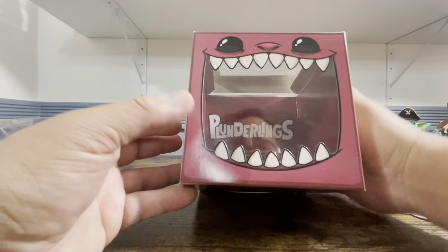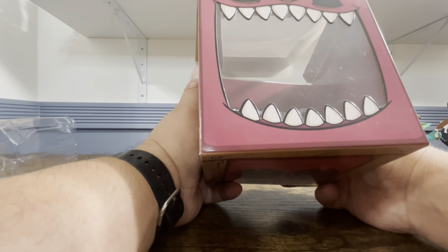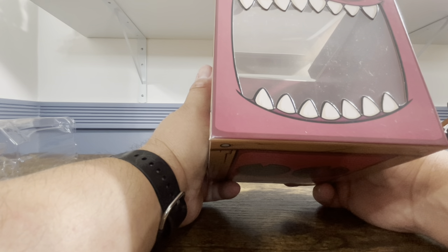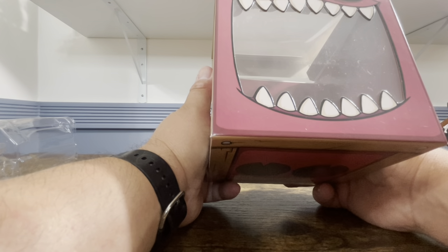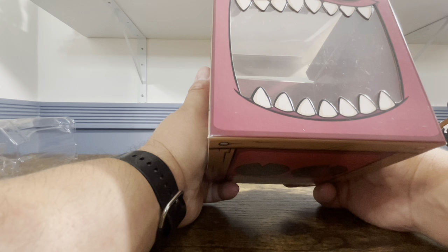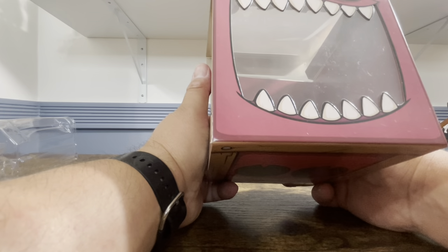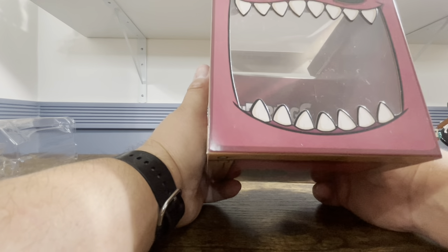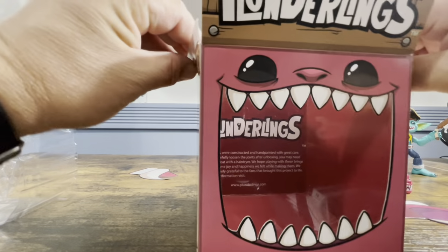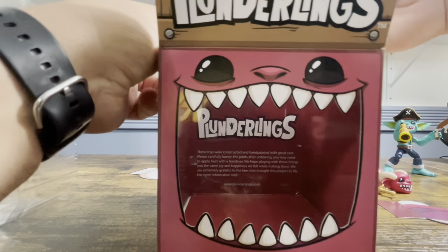There's a small paragraph on the inside of the box. I've read this on the other two. It says: 'These toys were constructed and hand painted with great care. Please carefully loosen the joints after unboxing — you may need to apply heat with a hairdryer. We hope playing with these brings you the same joy and happiness we felt while making them. We are extremely grateful to the fans that brought this project to life. For more information visit plunderlings.com.'